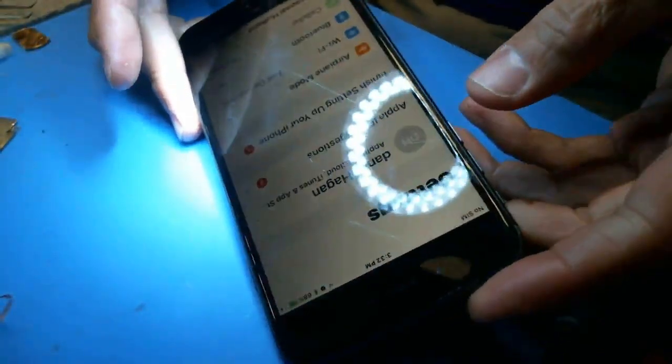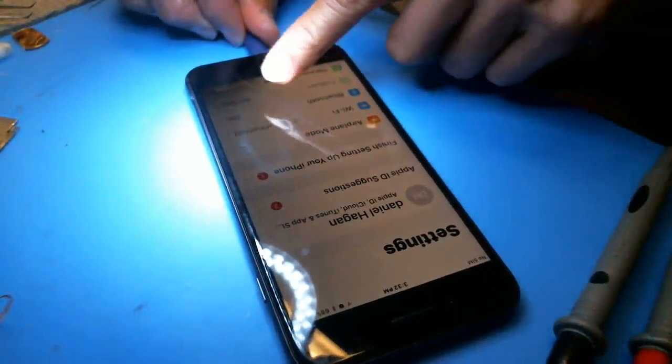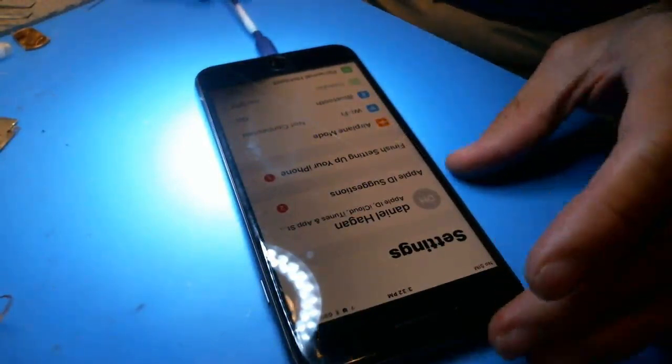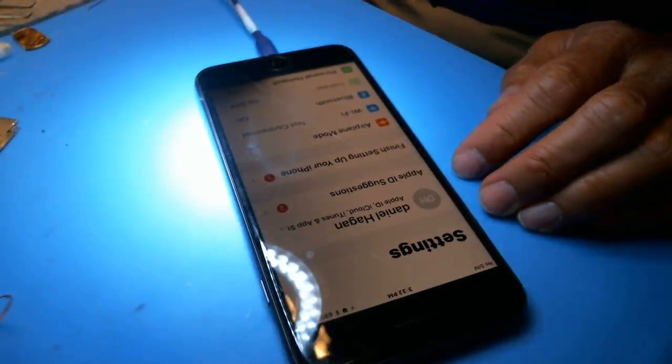As you can see, it is a little bit darker on this side right here. The screen is cracked, so the first thing I'm going to do is put a new screen on there, just to make sure it's not the screen. So let's disassemble this thing.